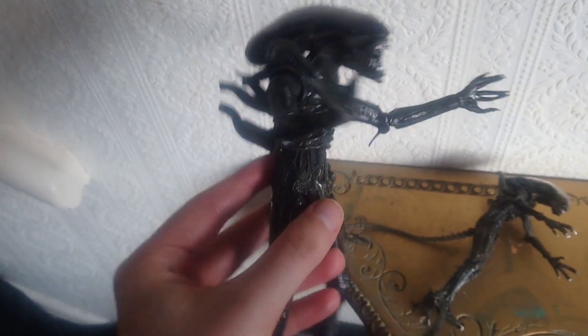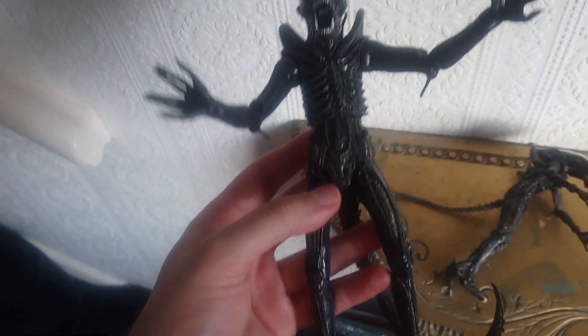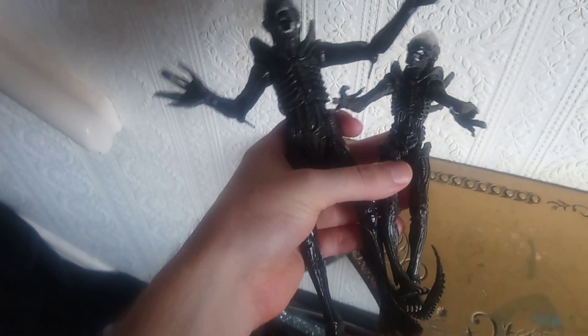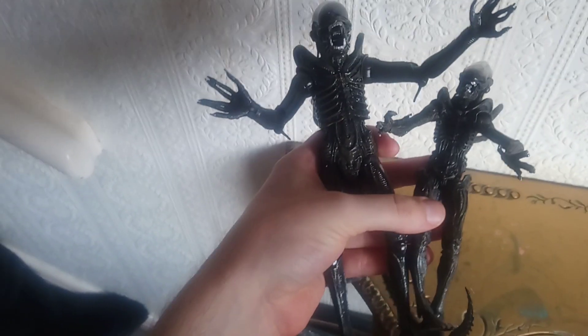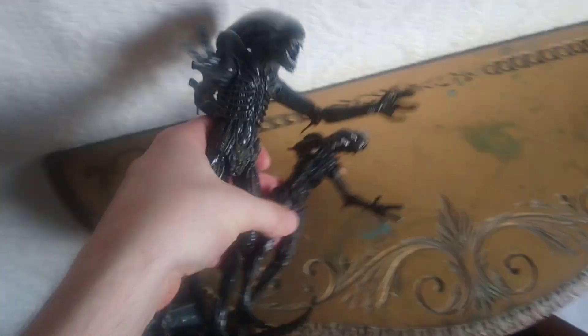If it is supposed to be the big chap, that's absolutely ridiculous, because this is the actual real NECA version of the big chap — a proper, massive figure — and the size difference between the real NECA one and the bootleg is enormous. I think the bootleg might just be a drone.